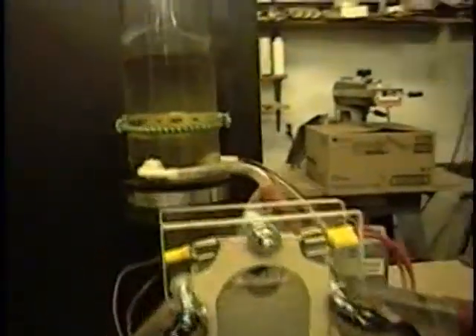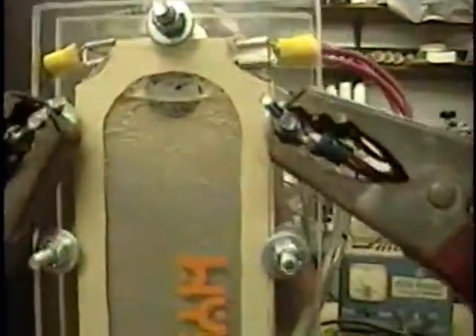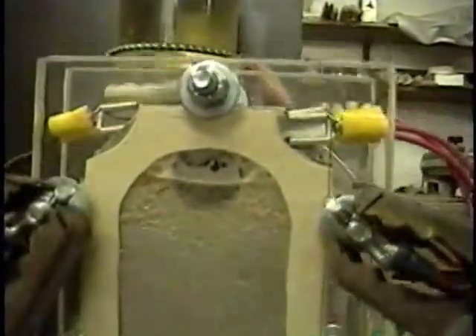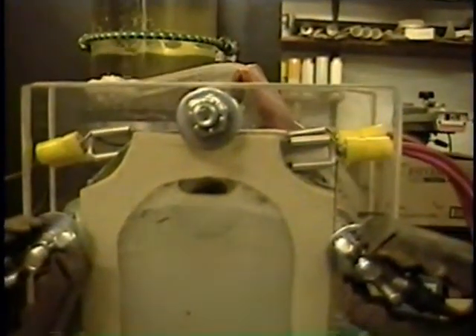So I resized the pipe — it's a bit shorter. Because the cell needs to be lower than the bubbler. So let's plug that thing in. 12 volts — well, 11.1. Pulling 10 amps.